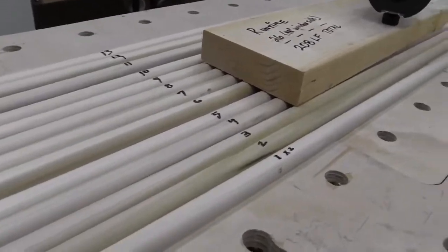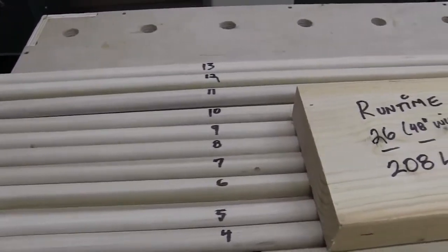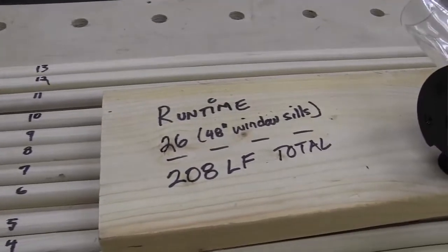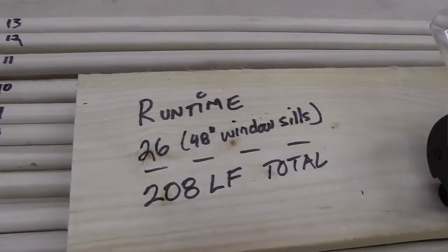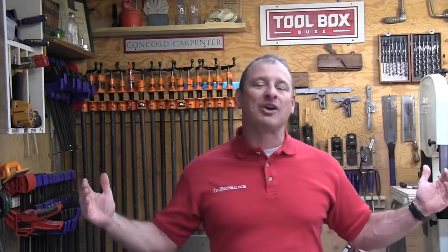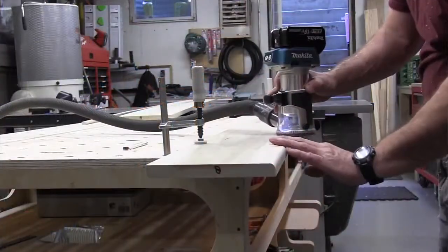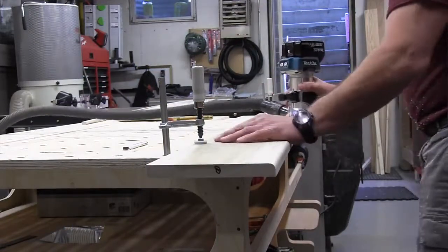I tested the Makita compact router in the shop and was able to route 208 lineal feet of three-quarter poplar stock using a three-eighths-inch roundover bit. For me as a finished carpenter, that equates to 26 window sills four feet long on a single 5.0 amp-hour battery — that's almost a whole house of windows, certainly more than most guys would trim in a day.